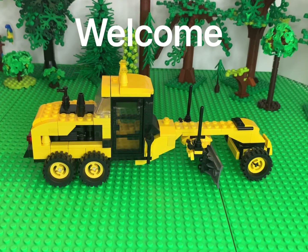Hello again everyone, it's Jeremy. I got another video for you. Today we're looking at my custom LEGO Road Grader.